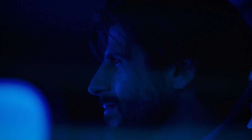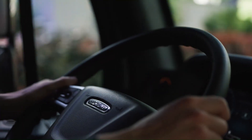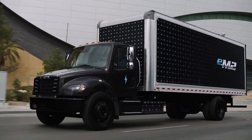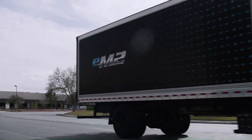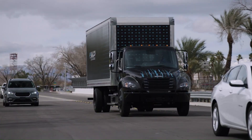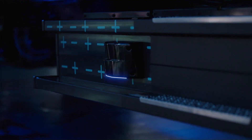It features a fully integrated proprietary battery-electric Detroit ePowertrain, including Detroit eAxles and batteries. You can recharge it to 80% in approximately 60 minutes. Quiet, comfortable, and easy to drive, the M2 provides a pleasant experience for drivers. It also boasts industry-leading connectivity and technology from Detroit, and as an emissions-free EV truck, contributes to reducing emissions and improving total cost of ownership for businesses.